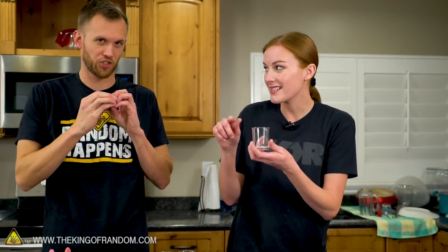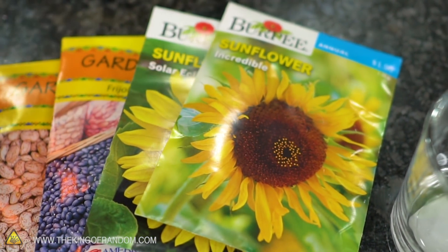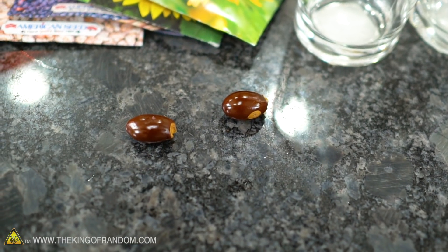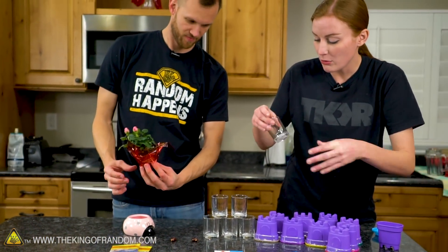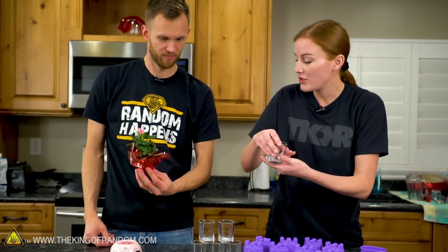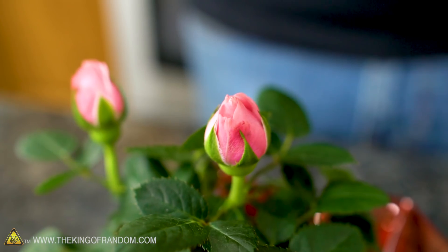We've got two different kinds of beans, two different types of sunflowers, and some lychee seeds we happened to have from a previous video. We can put a few seeds in one of these containers — just push them down around the edges. And then we'll try and get the soil off of our tiny little Walmart rose.